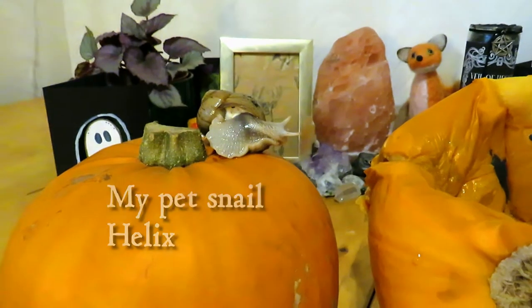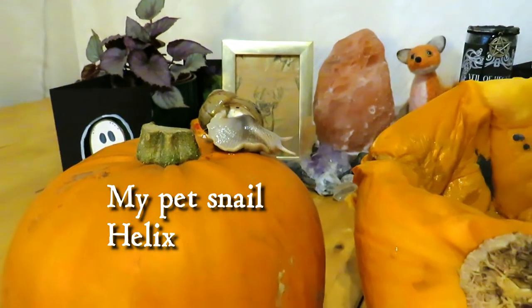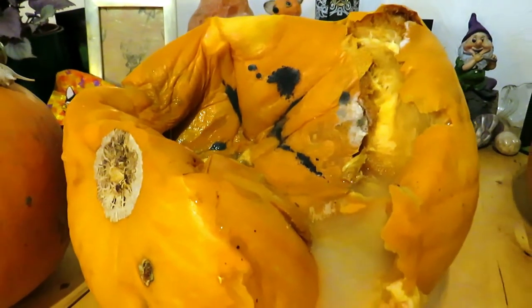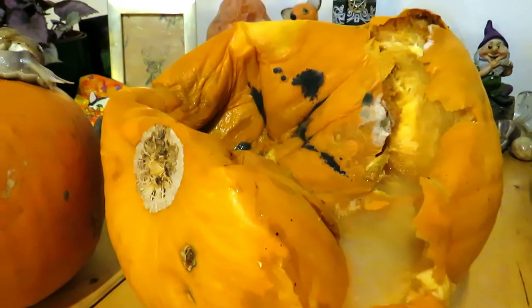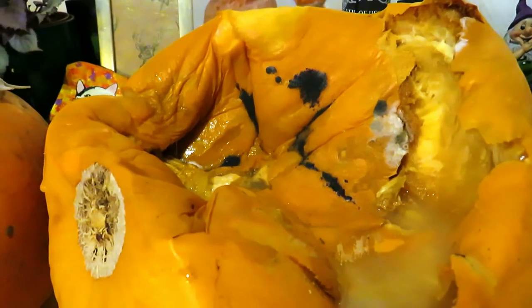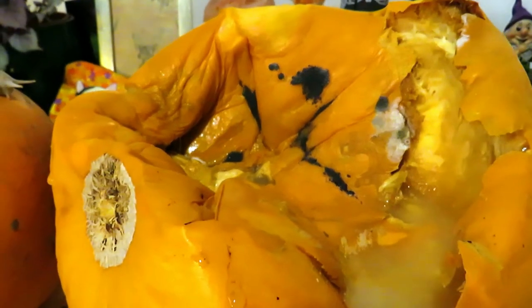When I was making this video, I had an unfortunate accident. As you can see, this pumpkin has completely rotted. Now I don't know if I happened to just get one that was already overripe, but within three days of being in my house, it turned into this. Now this looks pretty awesome and very Halloween-y — it's all slimy and sludgy — but I can't use it to carve up.